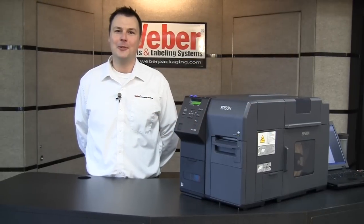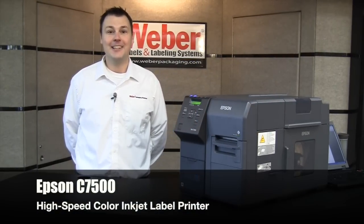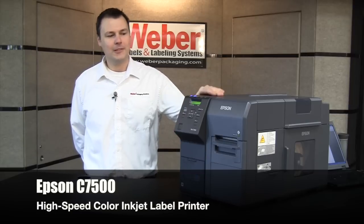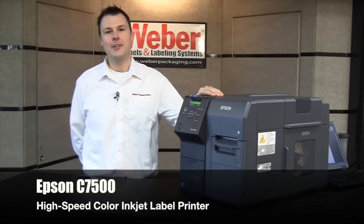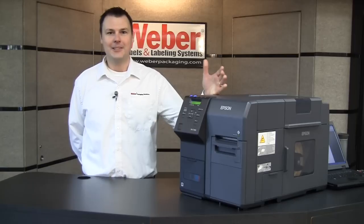Hello, I'm Paul Johnson, Vertical Markets Manager at Weber Packaging Solutions, and I'm excited today to tell you why this printer, the Epson C7500, is a game-changer in the world of color on-demand labeling. So let's get started.